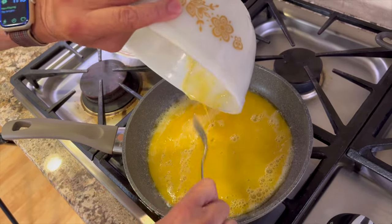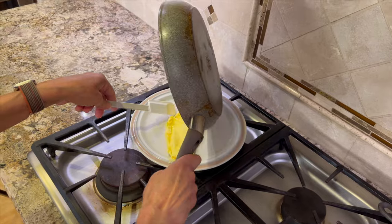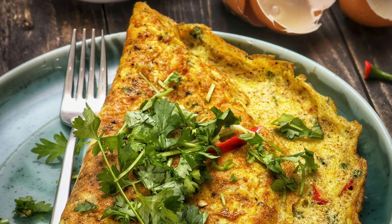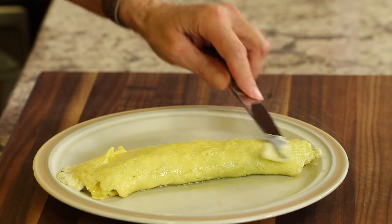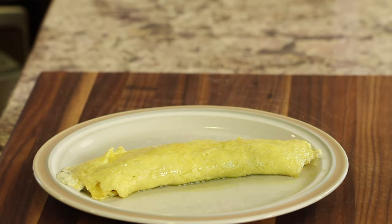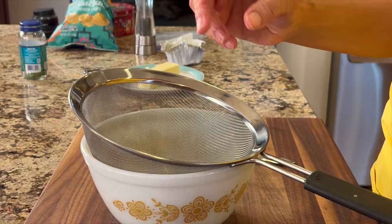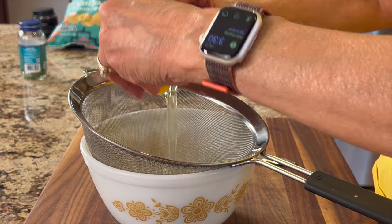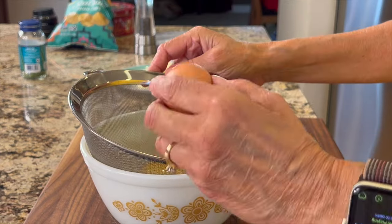Before I start, I want to mention that I'm going to be making a French omelet as opposed to a regular American omelet. The American omelet has a browned, almost crispy exterior, while the French omelet has a pale yellow, soft and tender exterior, and is a bit more challenging to make. I'm making this like the omelet on The Bear, but I'm also adding my own healthy changes, which I'll point out as we go.